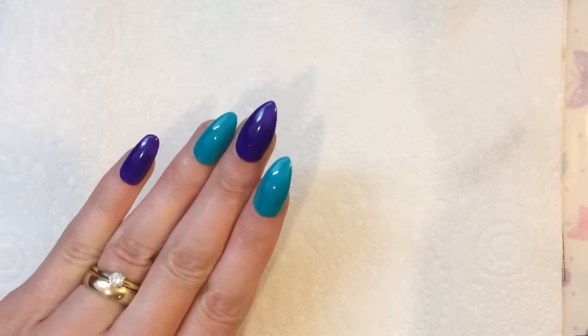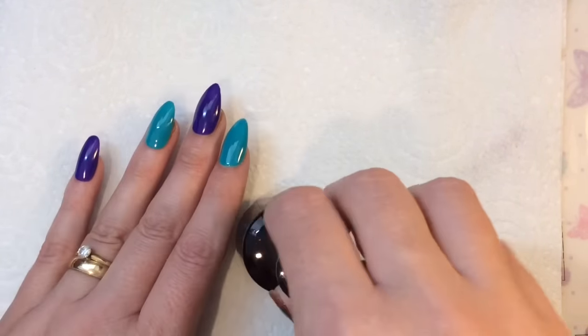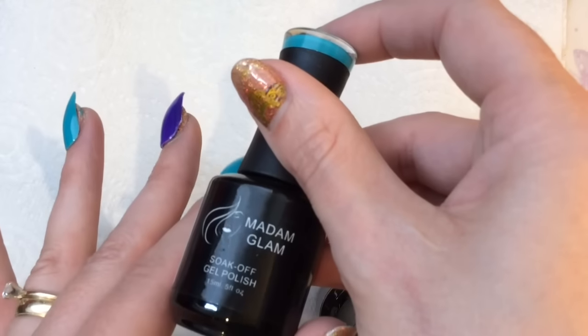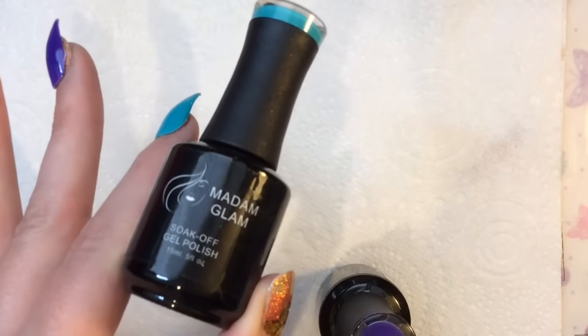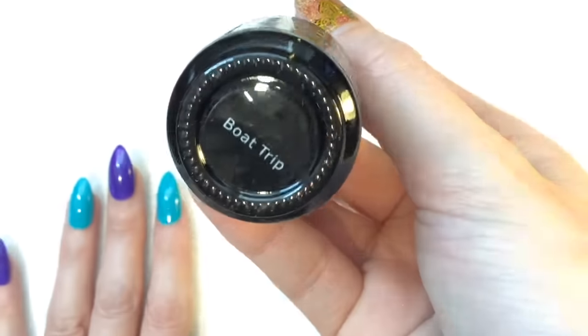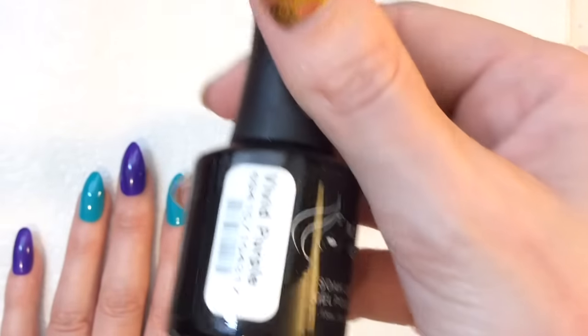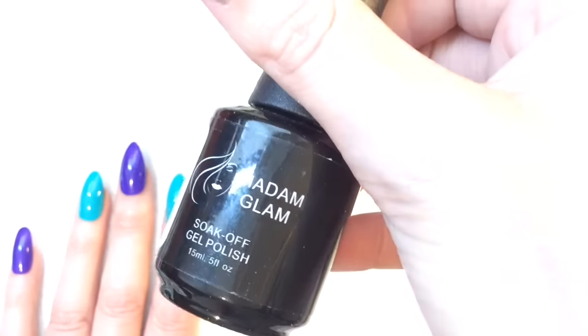Hey jelly babes, welcome back to my channel, I hope you're all well. So I thought that I would choose some different fall colors today, as I've done lots of orange and red, so I wanted to do something a little bit different. I am using my much-loved Madame Glam polishes — I've got Boat Trip and Vivid Purple.